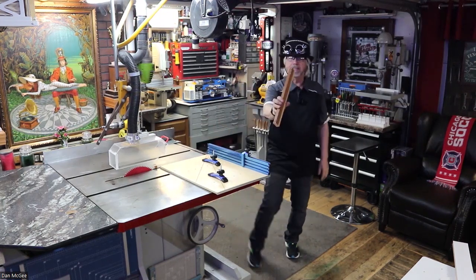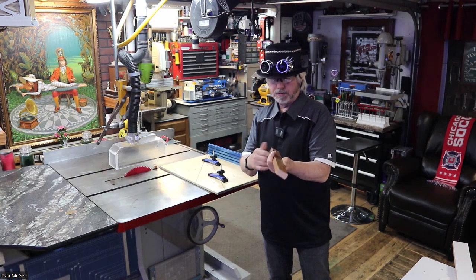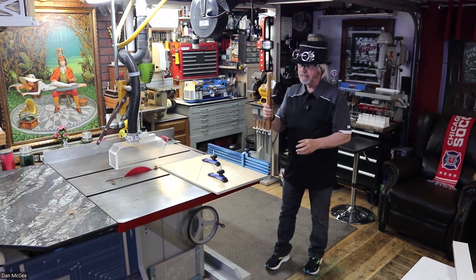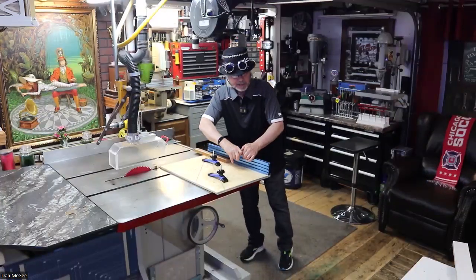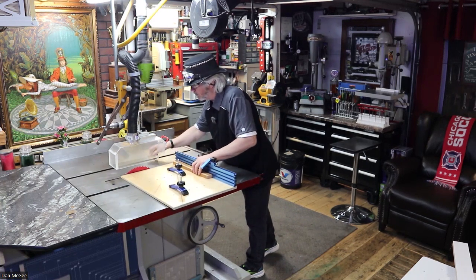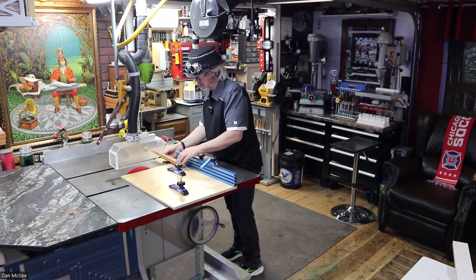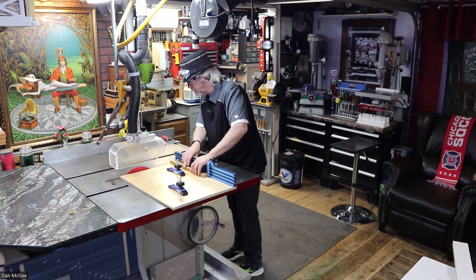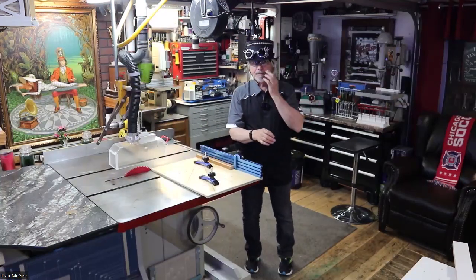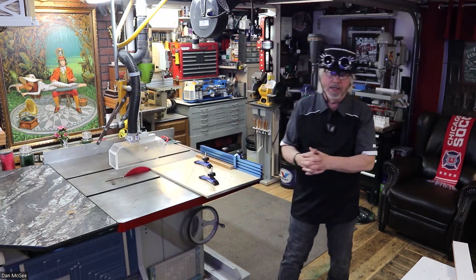Say I need a hundred pieces this big — I'm doing some cabinets and I need 112-inch pieces for rails. I have the stop set up now, so I can rough cut them to about 13 or 12 and a half inches, then put this down and cut every one to 12 inches. They're going to come out perfect — better than on the chop saw. The chop saw has a lot more movement than a precision table saw.